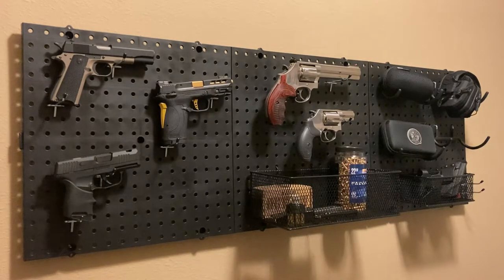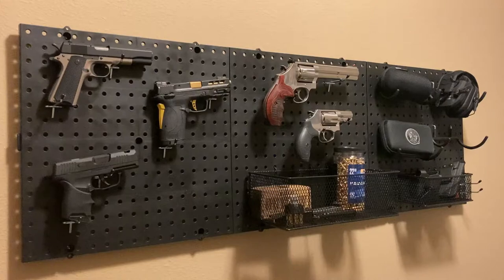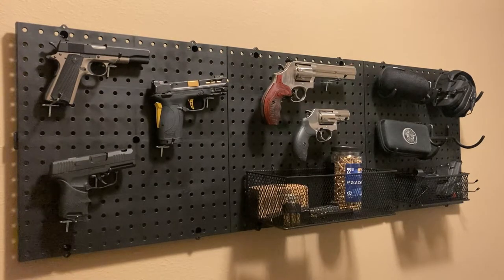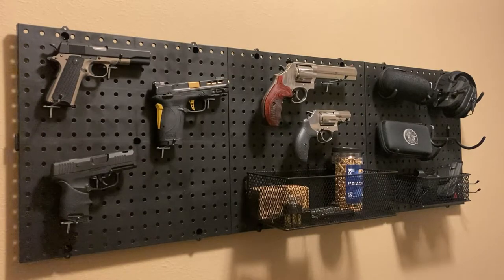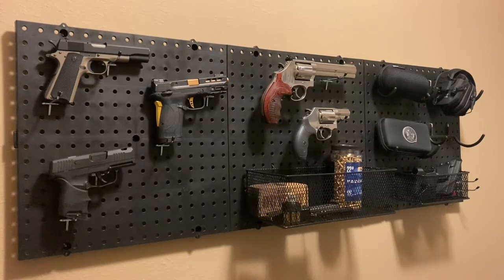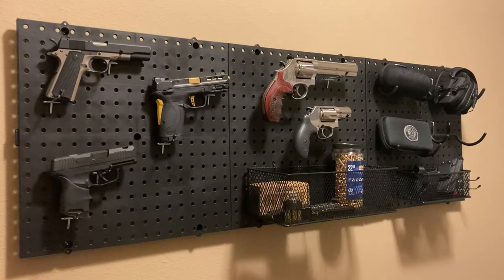Clearly I don't have any small children running around the home, so if you are a family guy with kids that have a high level of curiosity, you're certainly going to want to secure your firearms in a safe to keep your family safe and prevent accidents. However, for me this is a really easy solution and I'm really happy with the result.